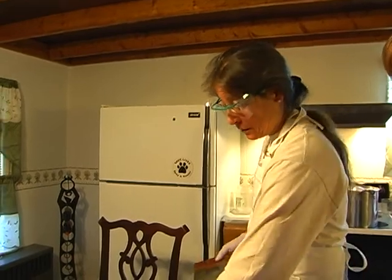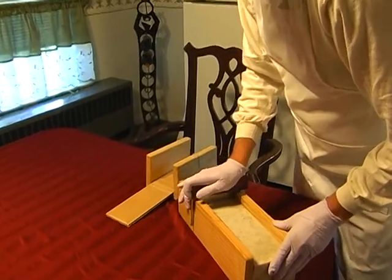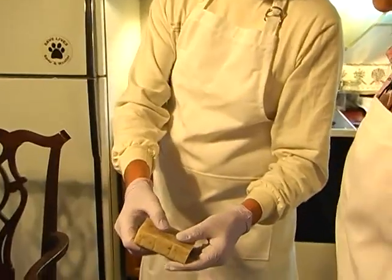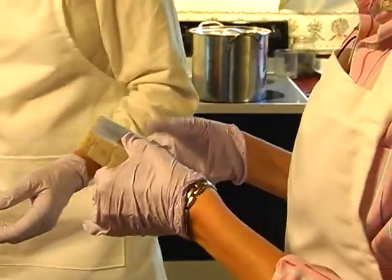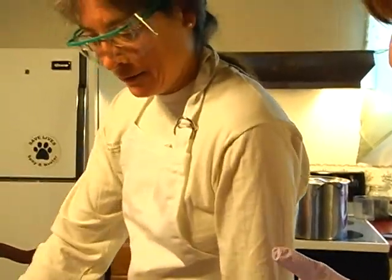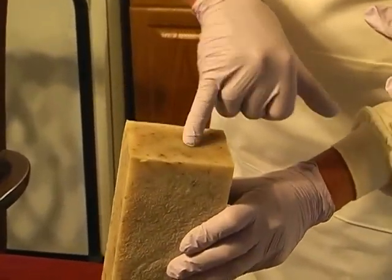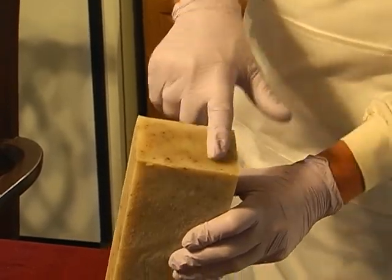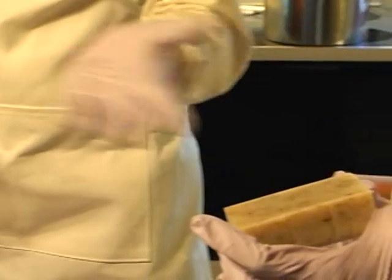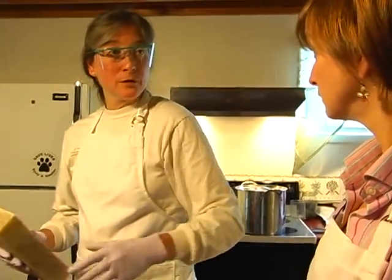Leslie showed how she cuts the blocks into logs and the logs into bars. Slicing into a log that isn't fully cured, you can feel how sticky it is compared to bars that have already been sitting. The difference is clearly visible — you can see exactly where the curing has progressed and where the soap is still slightly sticky. If it's only a little sticky, it may only take another week to harden over and be fine.